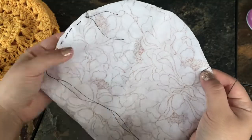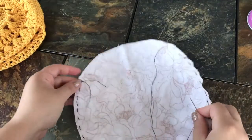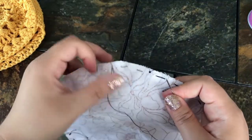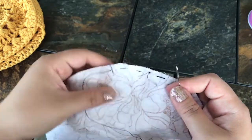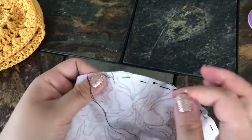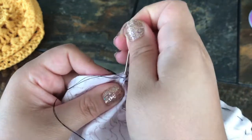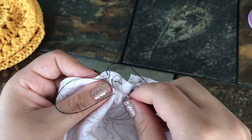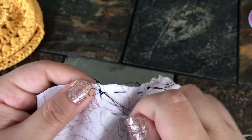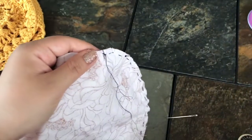Continue your running stitch all the way around until you get to the second marker, leaving the opening open. I just finished sewing around and keeping the opening open. I ran out of thread right near the end — if that happens, just knot it, thread a new piece, and continue. At the end, knot it off and cut the thread.